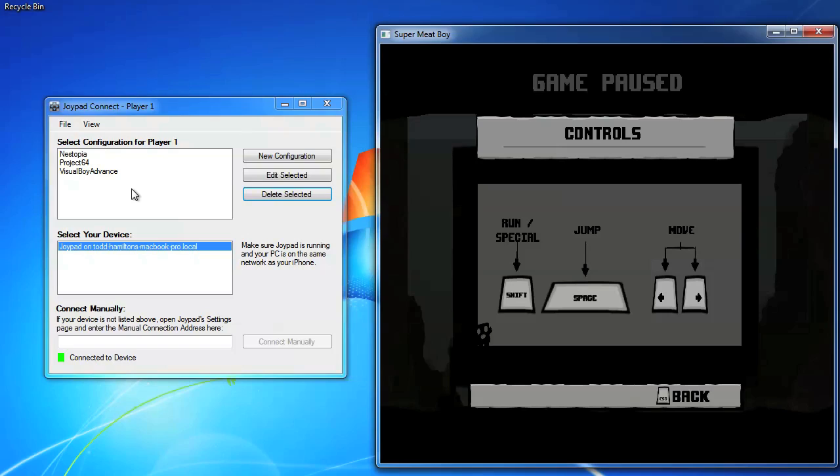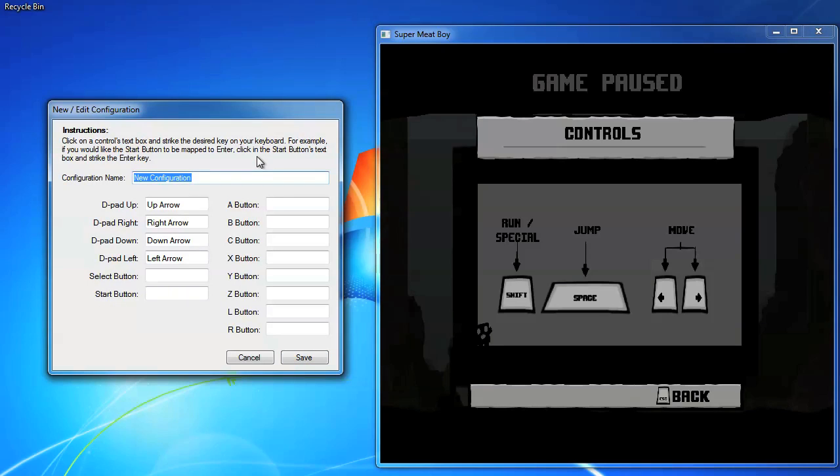The configurations that come pre-loaded with Joypad Connect are there to get you started. Creating additional configurations is simple. Here, we'll create a new configuration for Super Meat Boy. In Joypad Connect, click New Configuration and give it a name.